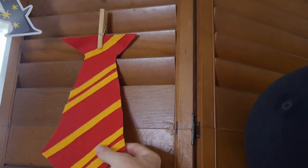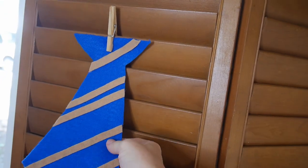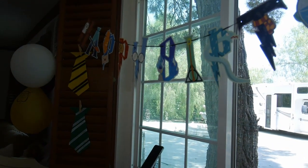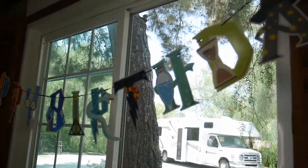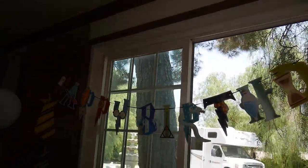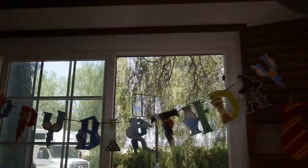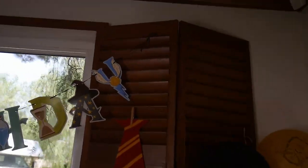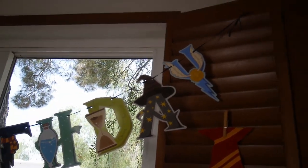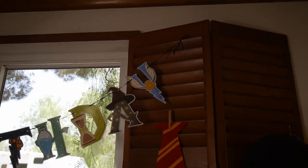We also made these ties with my daughter from felt — that's super easy. There are four of them. The decoration set also included this happy birthday sign, which is really beautiful. I'm giving the link to this Amazon set if you need it for your birthday.